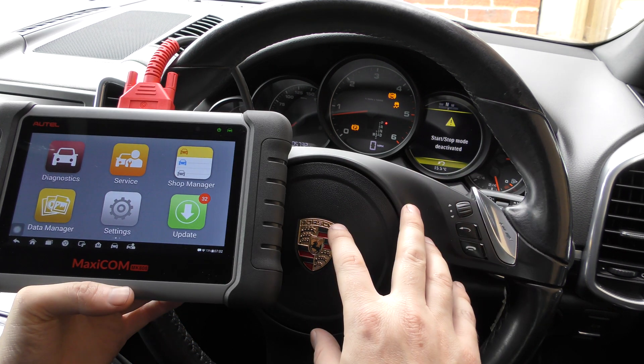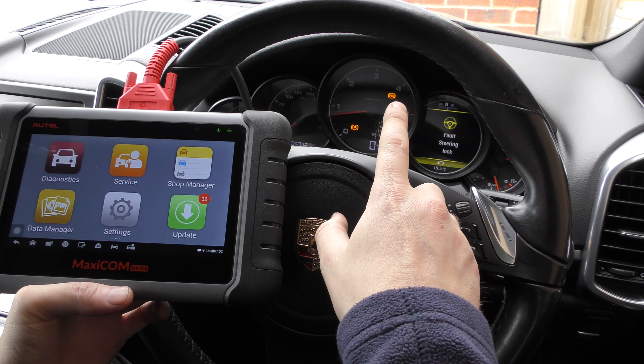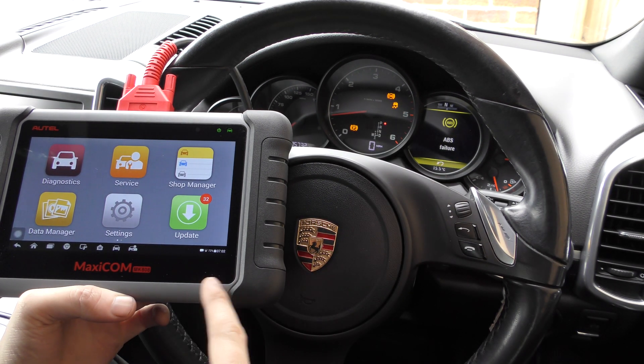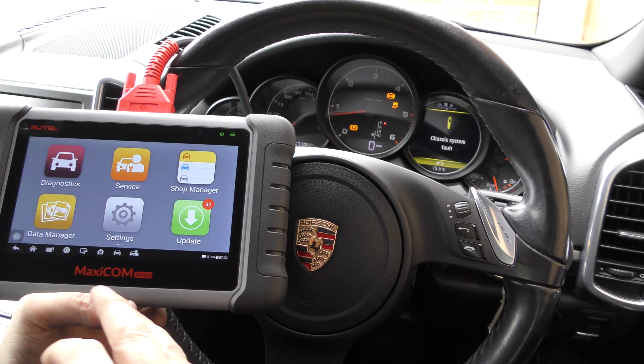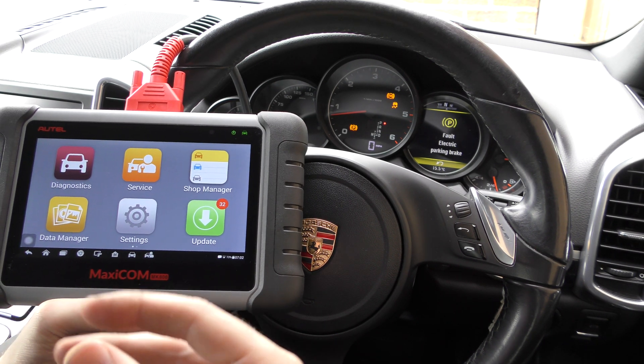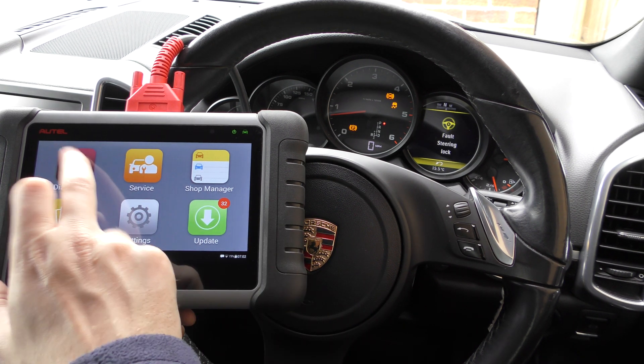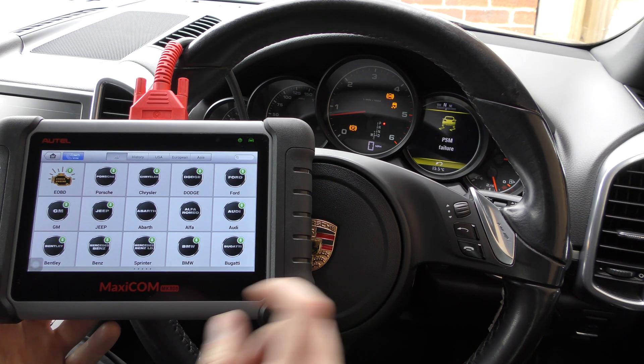So we're in a Porsche Cayenne right now as you can probably see — we've got ABS warning lights and a load of warning lights showing on this dashboard. The purpose of this video is really just to show you this tool diagnose an ABS fault in a Porsche, simple as that. So we click on to diagnostics.